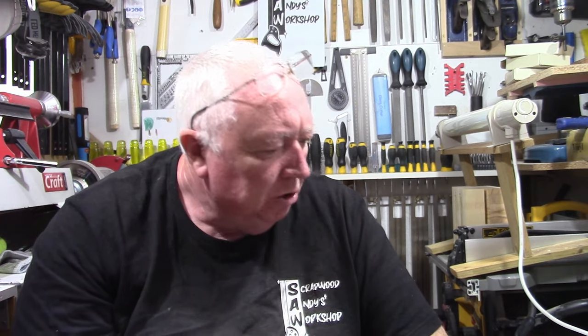Welcome back to Scratford Andy's Workshop. In today's video I thought to do a few little tools and gifts I've had — stocking fillers if you want to buy anybody for a Christmas present and things like that.